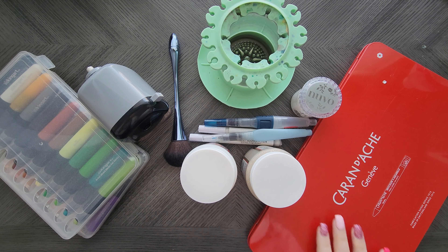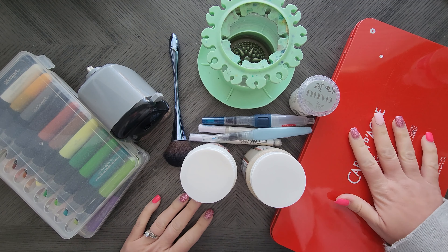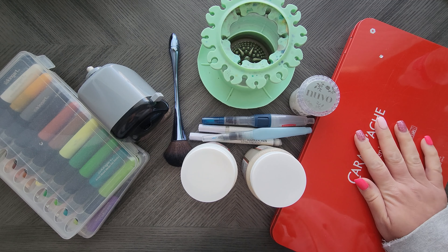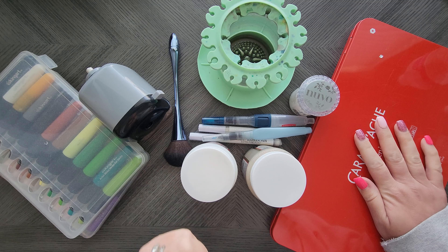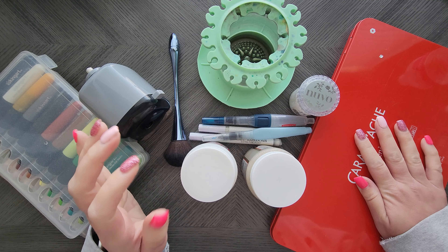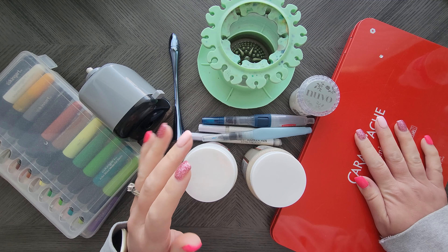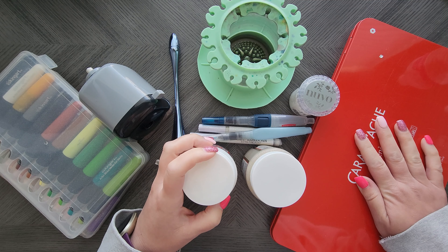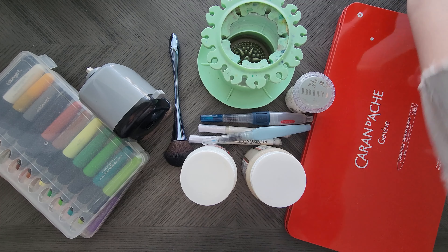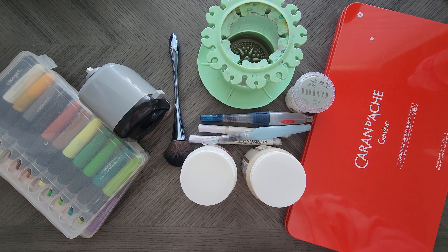Hey everyone, welcome back to my channel. I thought I would do a fun little video about adult coloring supply accessories that I can't live without. These are all supplies that I use quite frequently. I'll leave links in the description below. Some of these I use for backgrounds, some I use for accents and whatnot. So let's just get started.